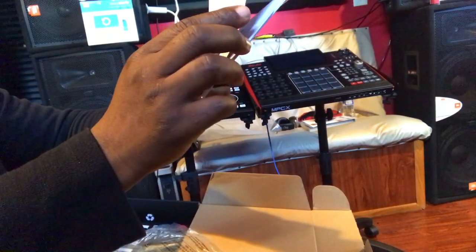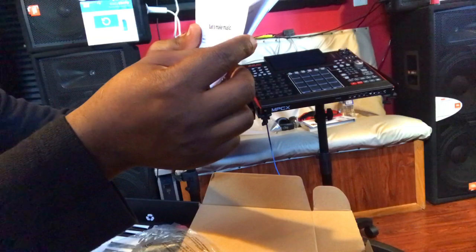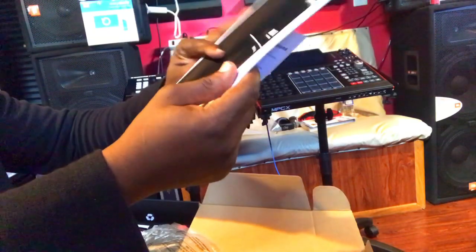Inside the box there's a software download instruction — you gotta visit akaipro.com for the software download to register your product. Once registered, you'll be able to see what software comes with it and download it.